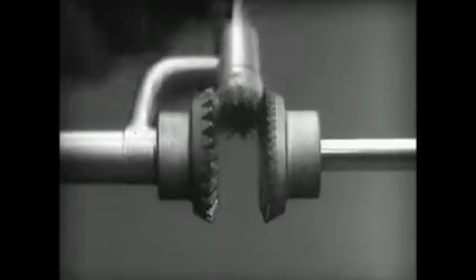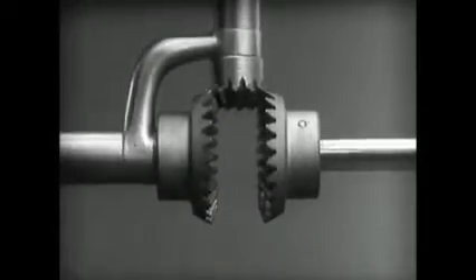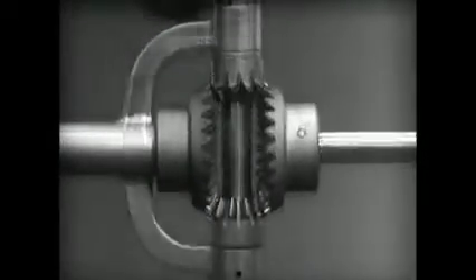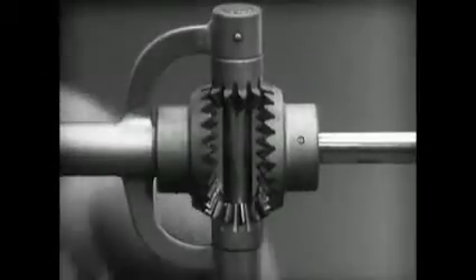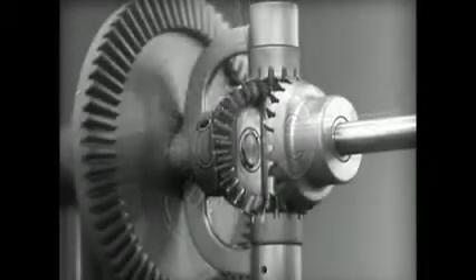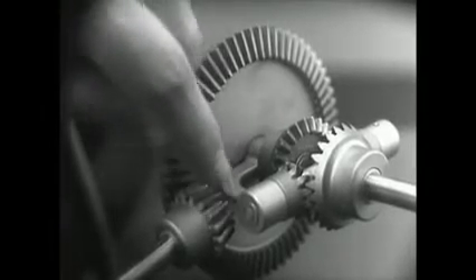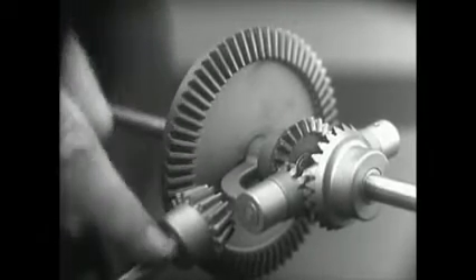The edges are cut so that they will fit together more smoothly and silently. And another gear is added to share the work of driving the axles. The principle is the same. In order to turn the support and drive the wheels, we can fasten a large gear here, connected by a smaller gear to a source of power.